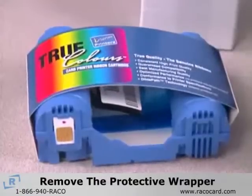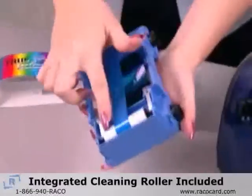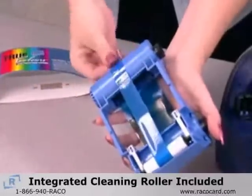After removing the protective wrapper from the Load & Go cartridge, remove the cardboard sleeve. Notice that the cartridge includes an integrated cleaning roller.